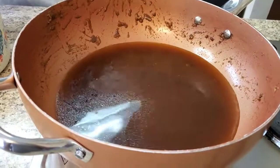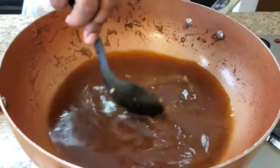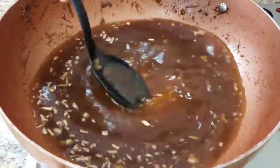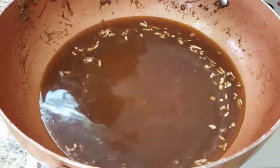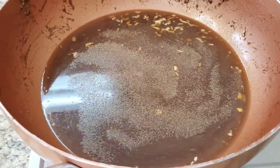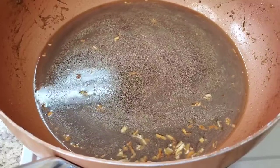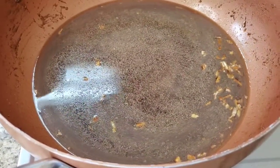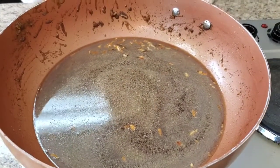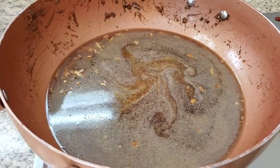Now we're gonna season our broth. I'm gonna put a little bit more onion soup mix — about half the bag in here. We're also adding a little more garlic powder, a little more onion powder, and some sazón — about half a bag of that too. If y'all don't know what sazón is, that's just how it looks. Stir it all together.